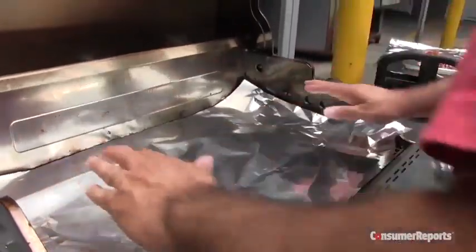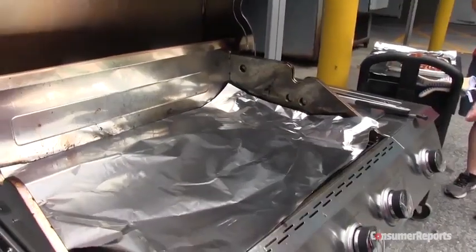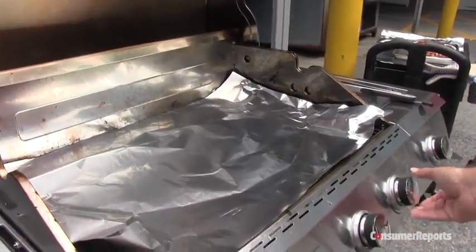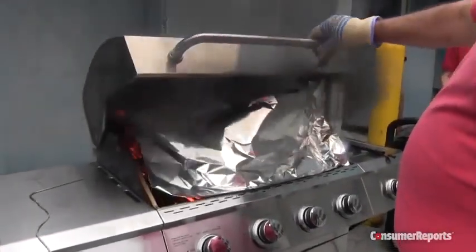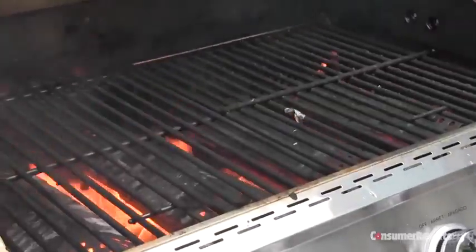Some grilling websites say placing a sheet of aluminum foil on the grill surface with high heat will loosen debris, but this is extremely dangerous and grill manufacturers advise against it. Consumer Reports testers had a flare-up on their hands after just a few minutes.